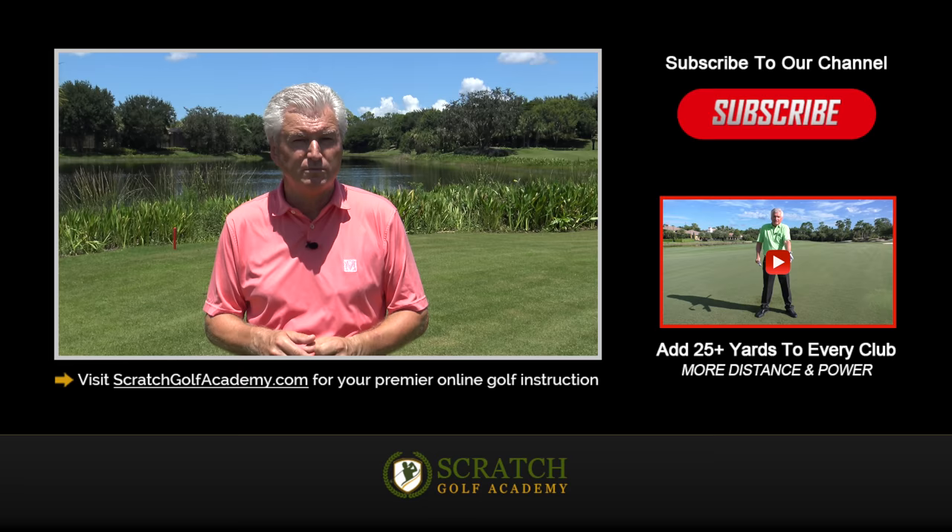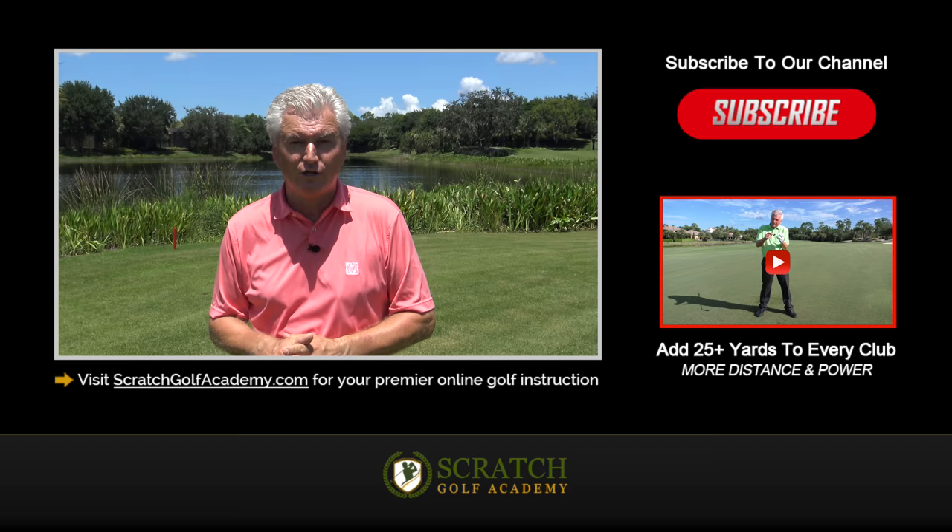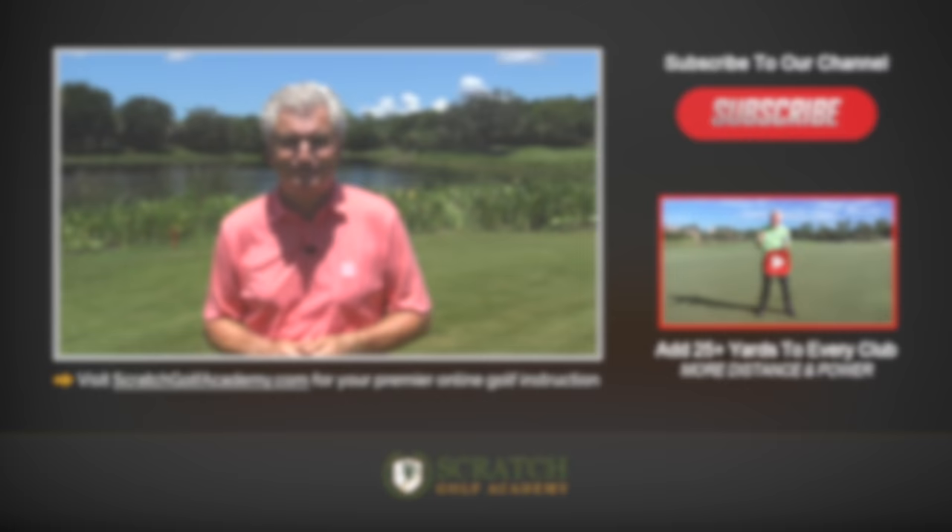I hope that was helpful and gives you a start on how to stop hitting fat golf shots. ScratchGolfAcademy.com is my website — lots of free content and a whole in-depth set of courses coming soon. Please subscribe to this YouTube channel, feel free to leave a comment, and thanks for your attention.